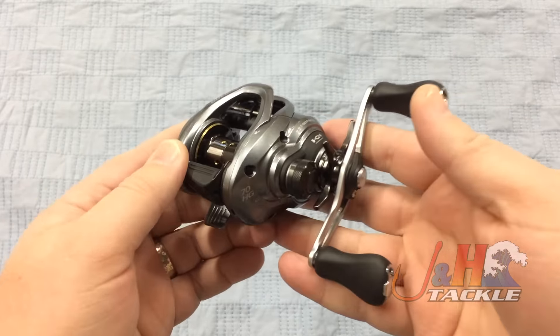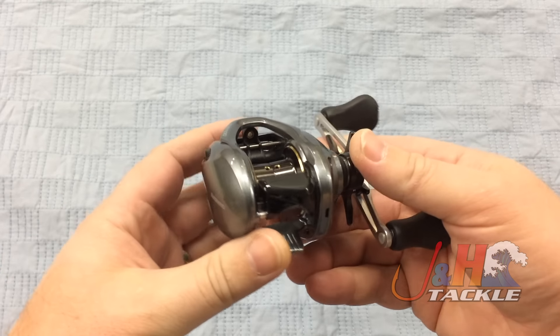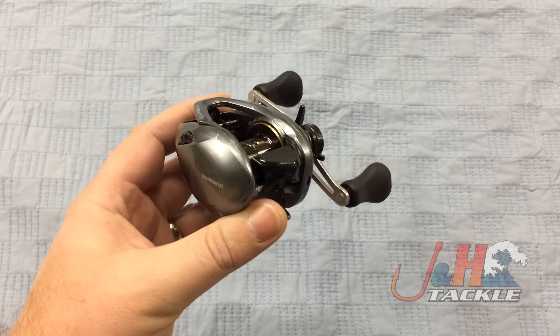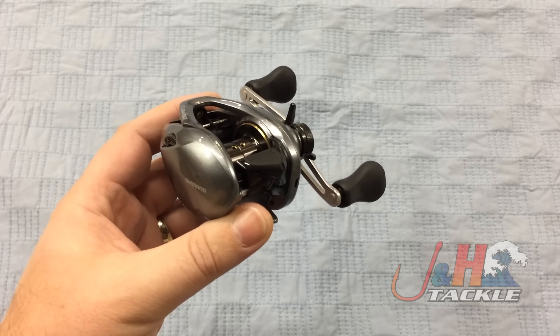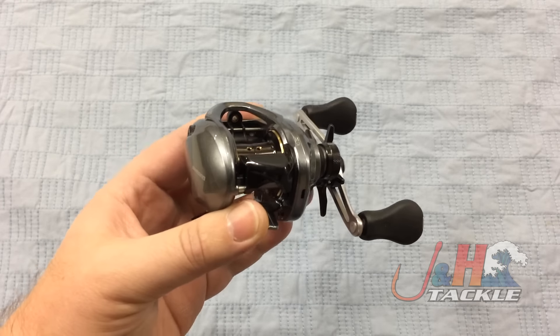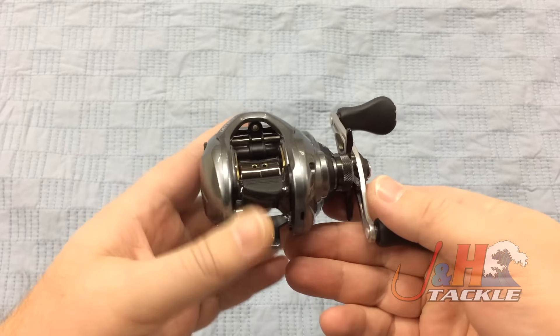Guys who fish Shimano love it because it's smooth, it stays smooth, and it's just a lot of fun to fish. It weighs in at just 6.5 ounces, with six ball bearings making it super smooth. It's got the X-Ship. If you're not familiar with X-Ship, it's just the way Shimano arranges the components in the reel to make it a very smooth and effortless turn.